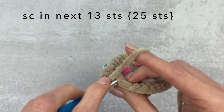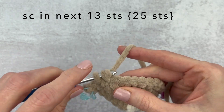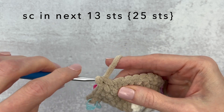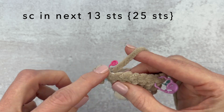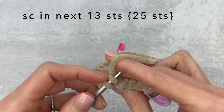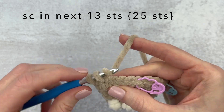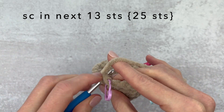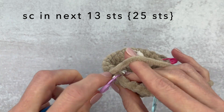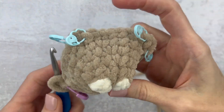We're going to single crochet in the next 13 stitches. You can single crochet until you get to the stitch marker. I know this seems really wacky and it all makes sense, but especially with this yarn I don't like to be figuring out which stitch to go into, so using the stitch markers really helps. At the end of round five we're going to have 25 stitches.